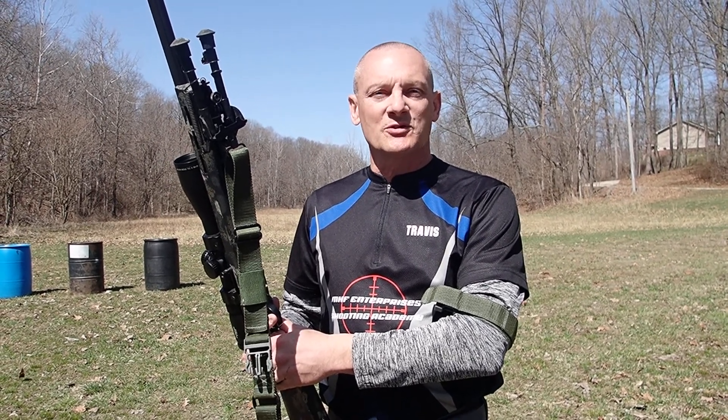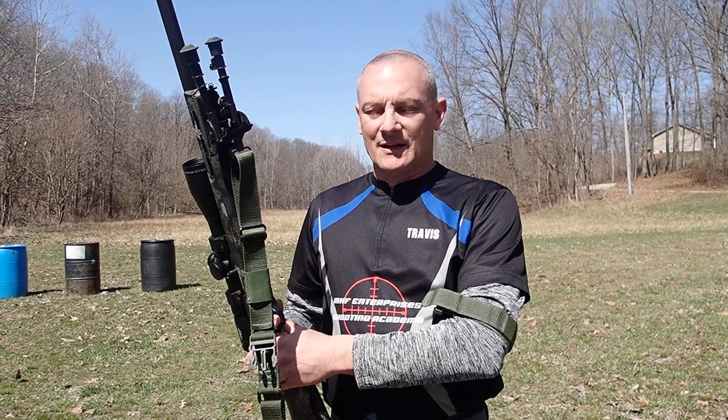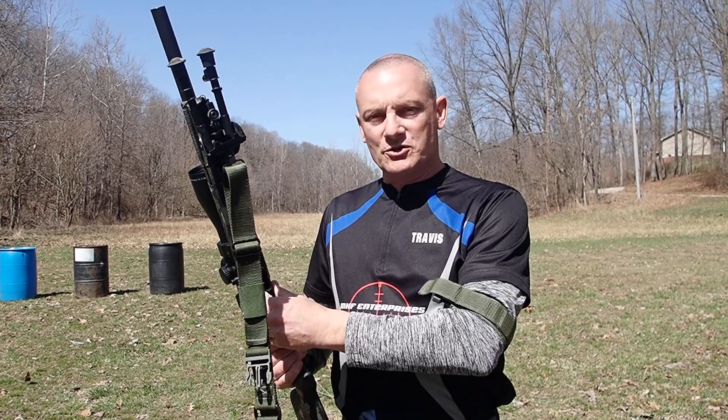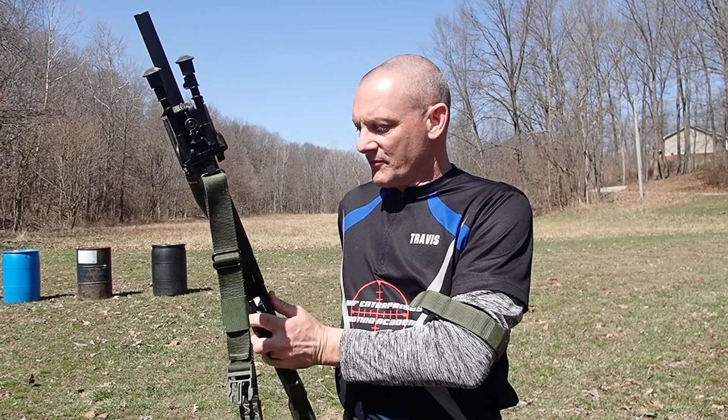Hi, this is Travis coming to you again from the beautiful ranges of MHF Enterprises Shooting Academy in Denison, Illinois. Today we're doing another session on traditional positional techniques with rifle. I want to talk to you today about the kneeling position. I'm going to load up and then talk you through the hows and the whys of getting into a proper kneeling position and then show you a few shots to let you know just how it works out. So let's get loaded up first.